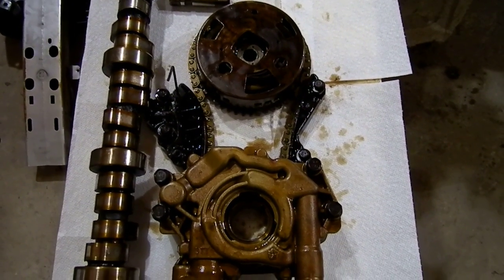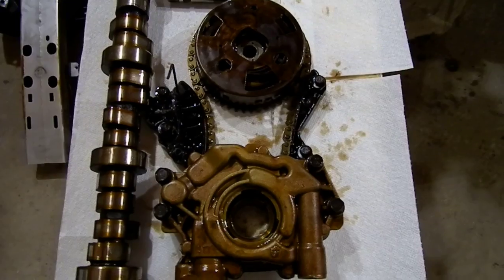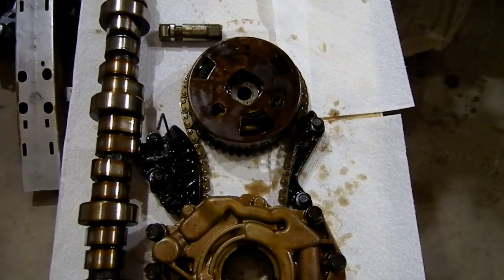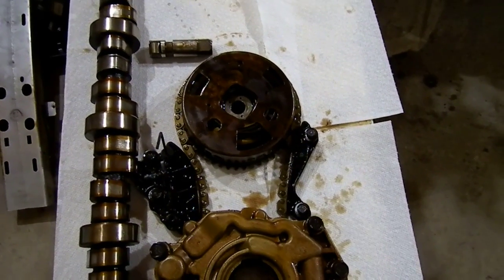This is a 5.7 liter Dodge Charger 2010. I'm going to show you some failures I have here — this car had a misfire on cylinder number 5.